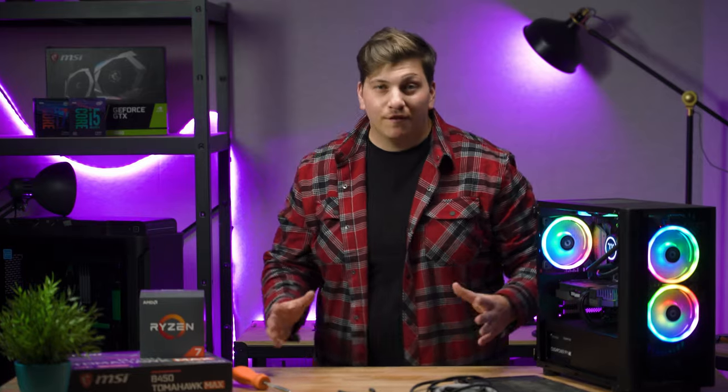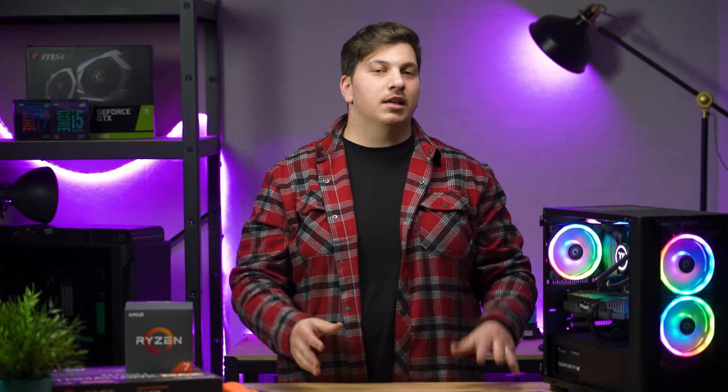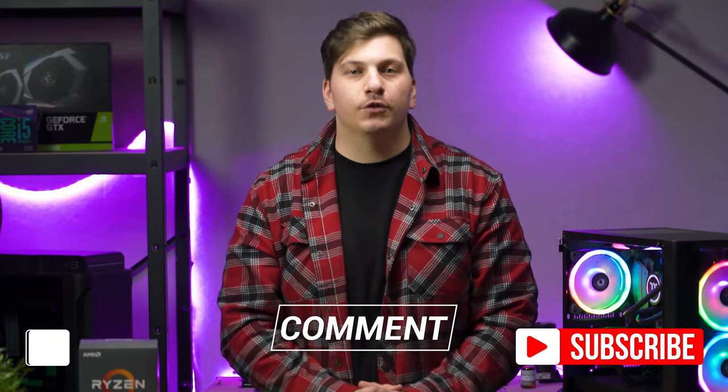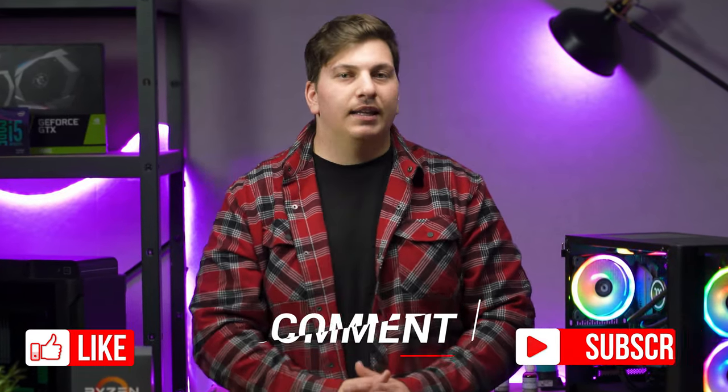So there you have it — five easy ways to give your PC some much-needed tender love and care. If you have any other suggestions or maintenance tips you want to share with others, drop them in the comments below. Subscribe to the channel if you haven't already and give that bell a ring so you can be updated every time we upload a new video. We do that every Tuesday and every second Friday.